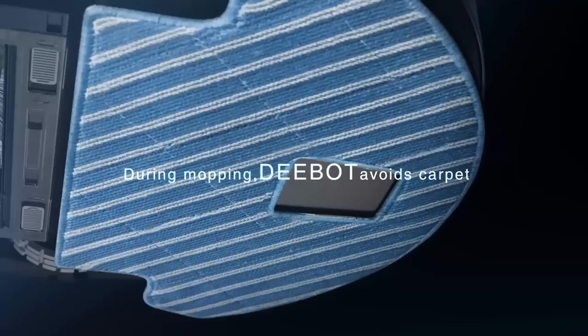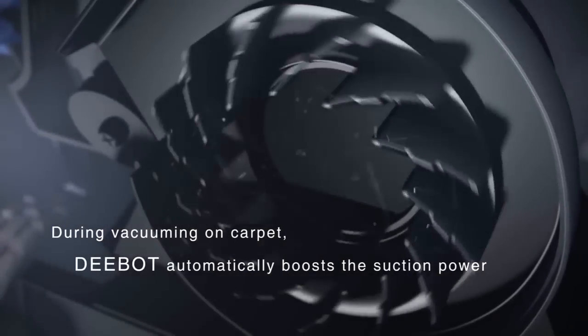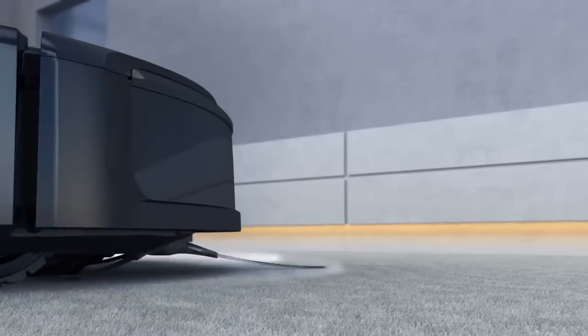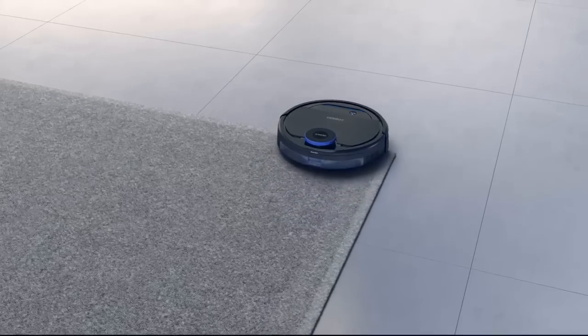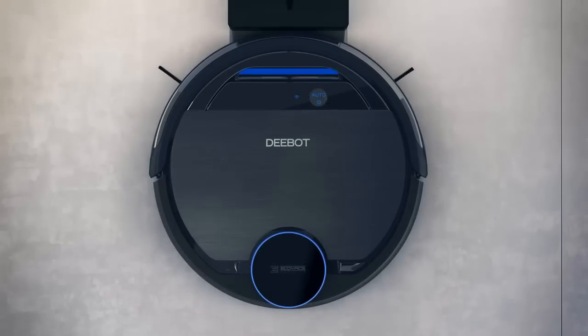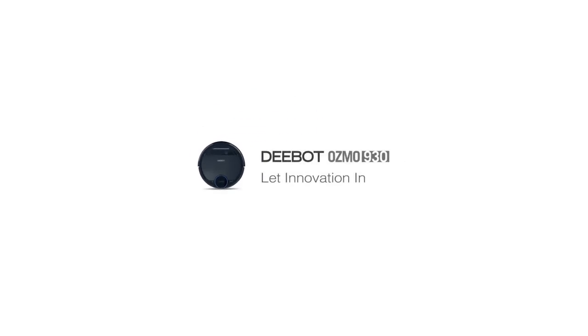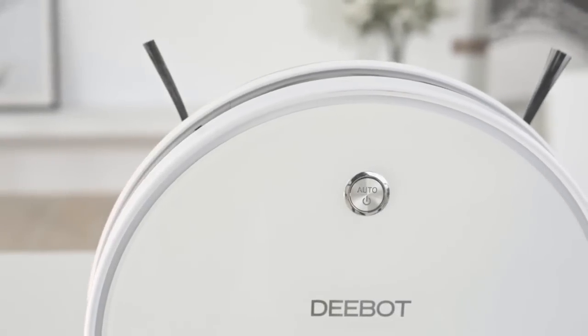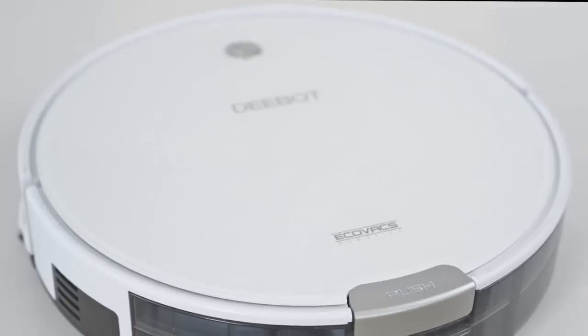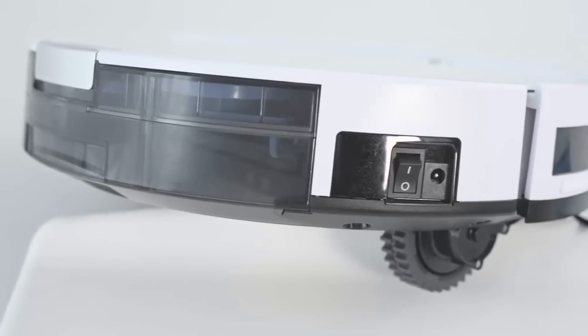The Ecovacs Debot N79 looks good and is pretty easy to set up. It's great at picking up small messes you've left behind, but if you're looking for something more futuristic-looking or a vacuum that can deliver a deep clean each and every day, this might not be the right vacuum for you. The Debot N79 is a great way to dip your toe into smart robotic vacuums without spending too much money. If your smart home is limited to Amazon's ecosystem and you don't mind that the vacuum will need a solid cleaning every now and then, it's a great option — easy to use and works very well with Alexa or the Ecovacs app.